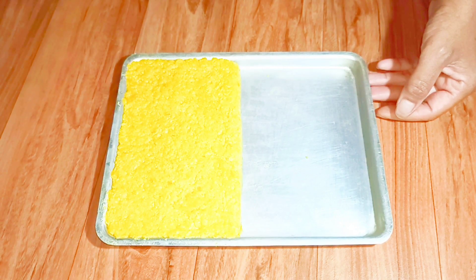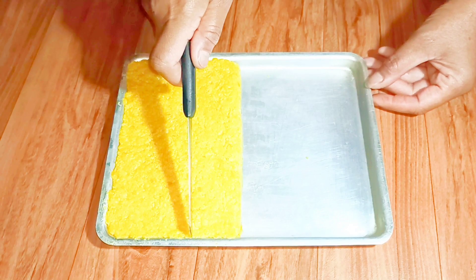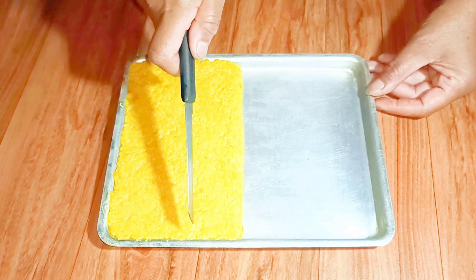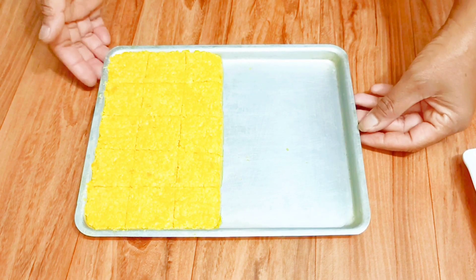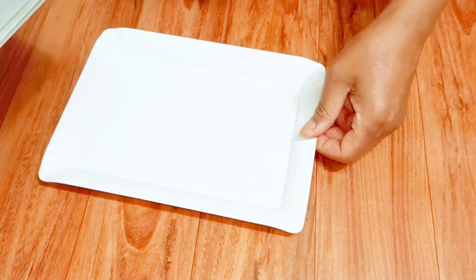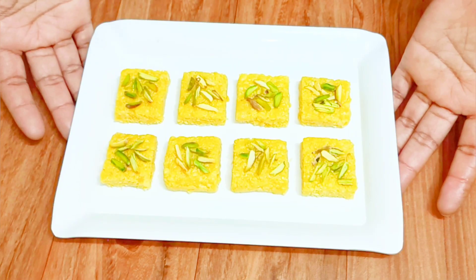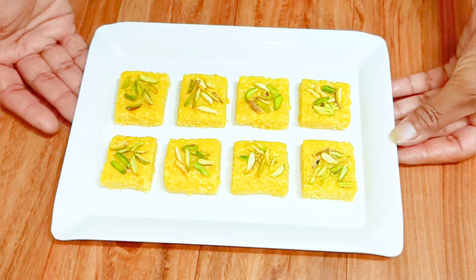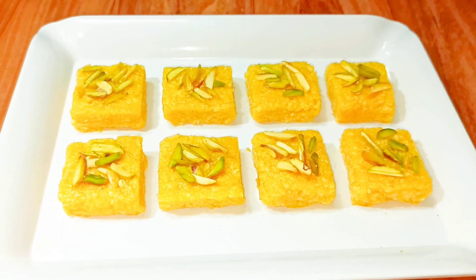Now let's cut into desired shapes. I'll take it out on the plate and show you how our burfi looks. Wow, just look at this! I have garnished with some dry fruits — pistachios and almonds. You can take any dry fruits of your choice.